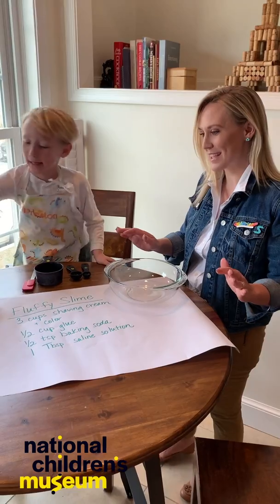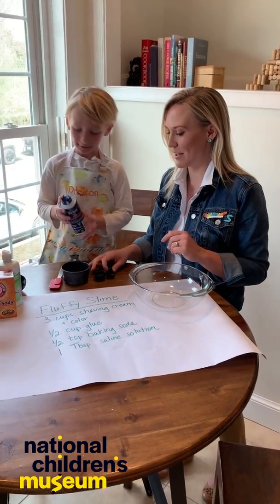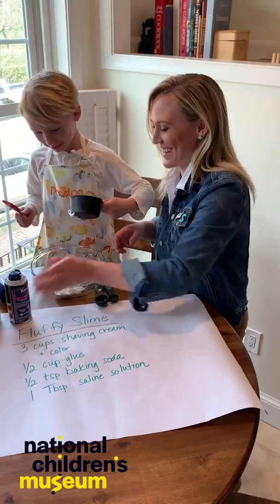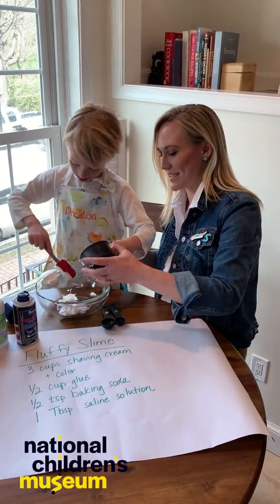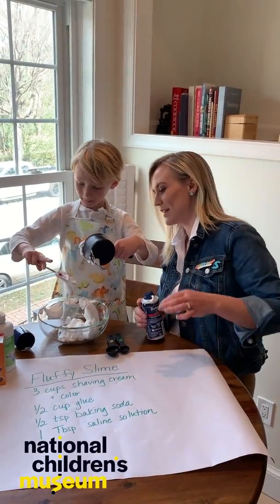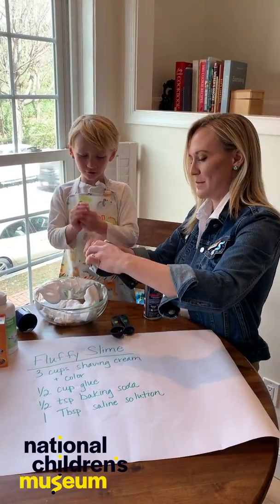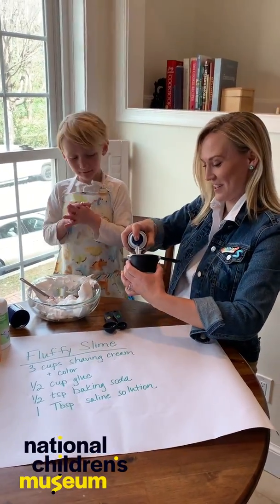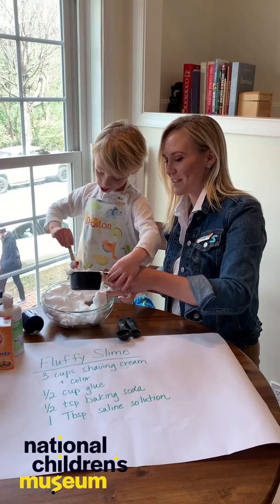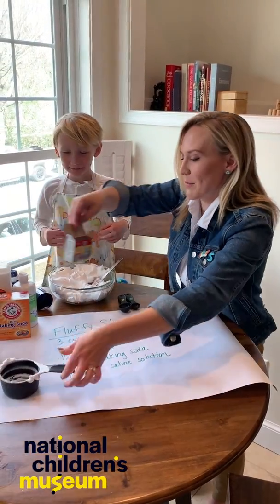We know that not everyone loves making slime at home, but this is one of those times where we just have to bite the bullet. Shaving cream first — we need three cups of shaving cream. So we got our shaving cream, and then it says add what color you want. And so you want green, right? For the slime room. So we're going to do green.